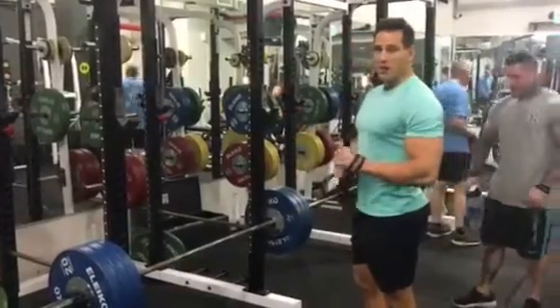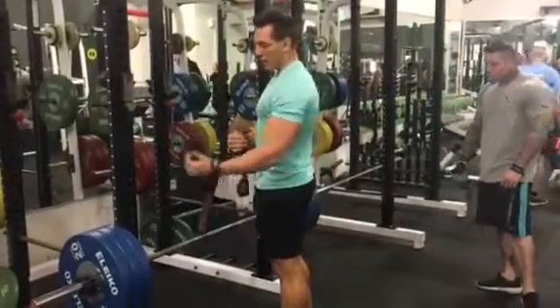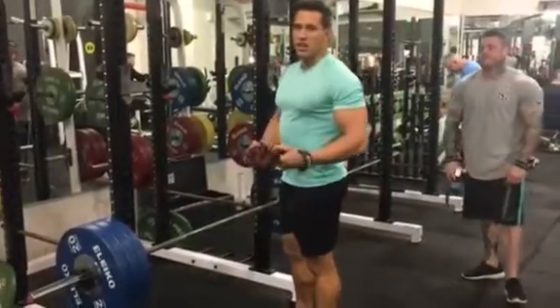Alright, 140kg barbell rows. This isn't going to be pretty, but I've already done a whole bunch of 4-5 sets with lesser weight building up to this, so I've been pretty strict. On this one I'm just going to load up and use loose form — a little bit of cheating — that's okay at this point.